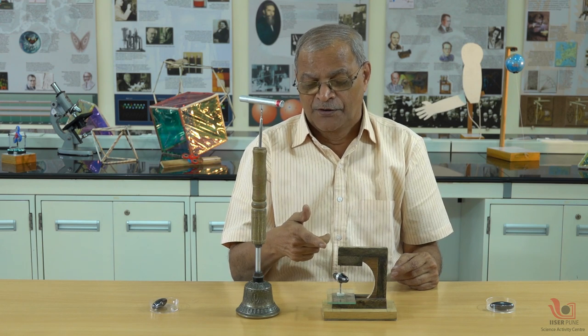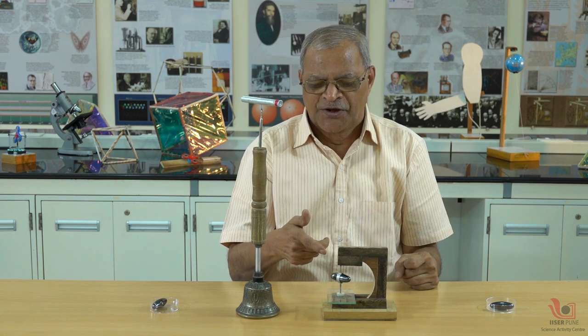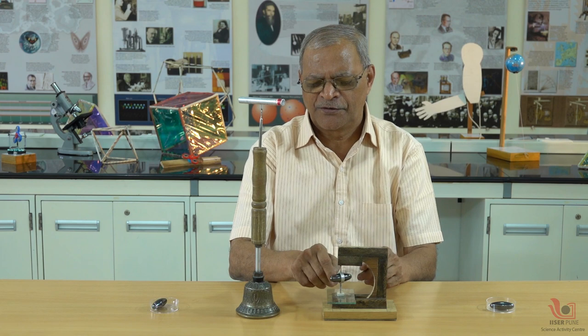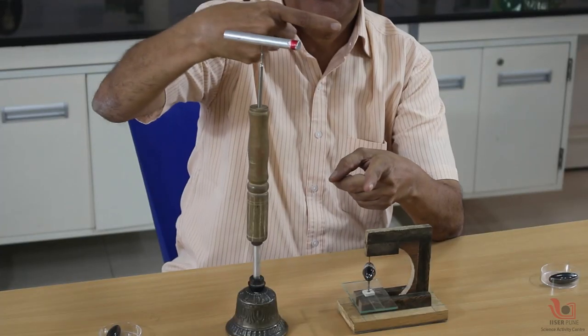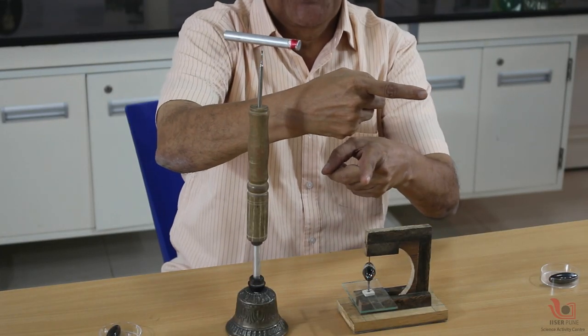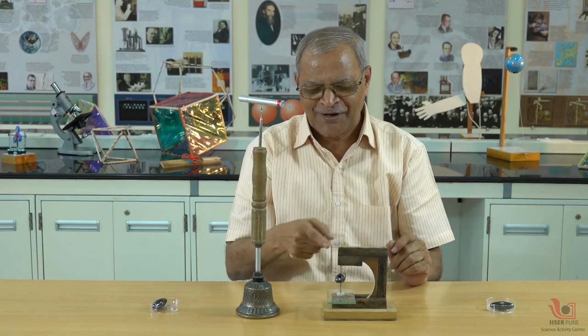When this magnet comes to rest in a steady state, this magnet will show me east-west. Now you can compare the two magnets — this one is showing me north-south, you can see this north-south direction, and if I make this top magnet steady it will show me east-west. You have got north-south, you have got east-west.